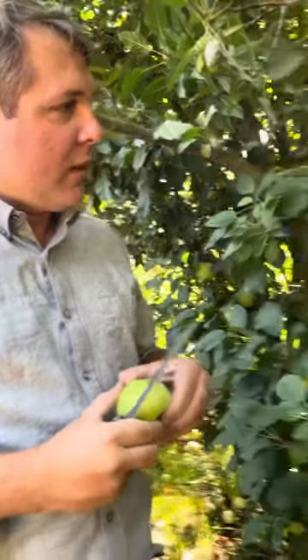What would you say about the flavor? This apple has the perfect green apple fragrance. Yes, I have to agree — it's like the perfect green apple and so it's really great in baking.